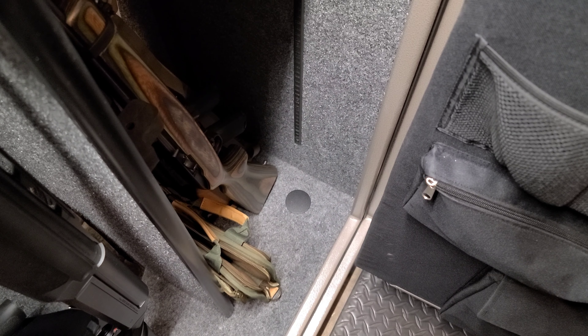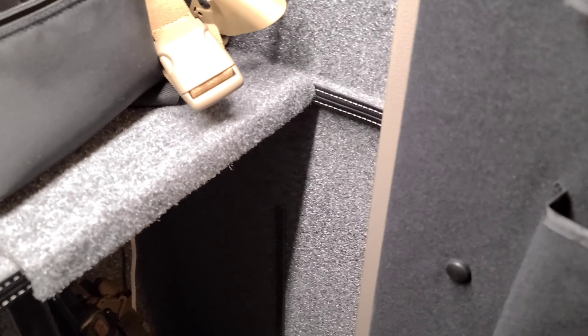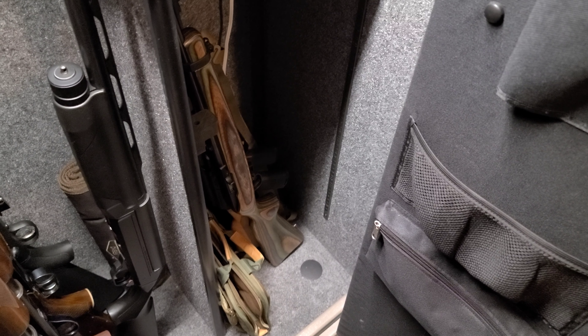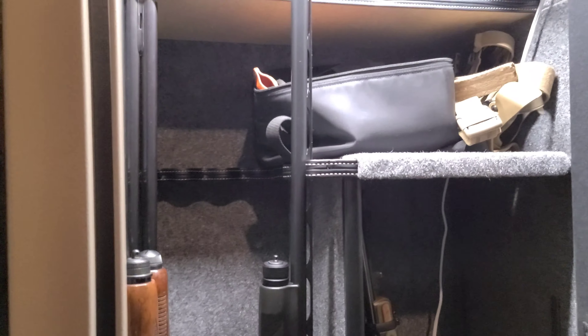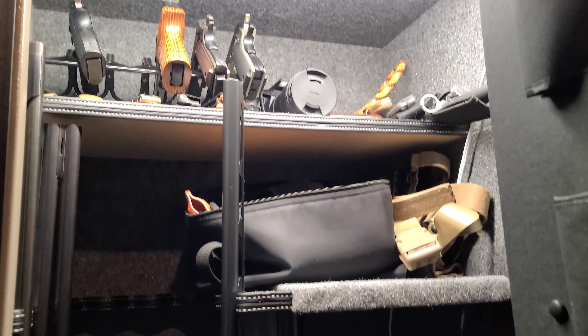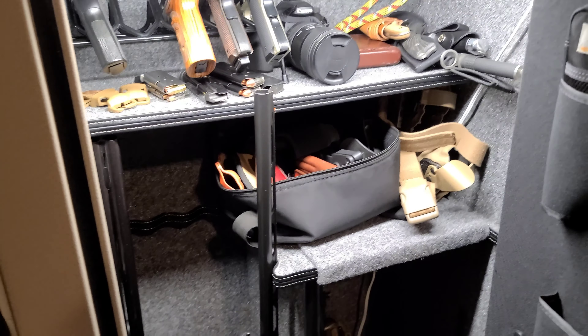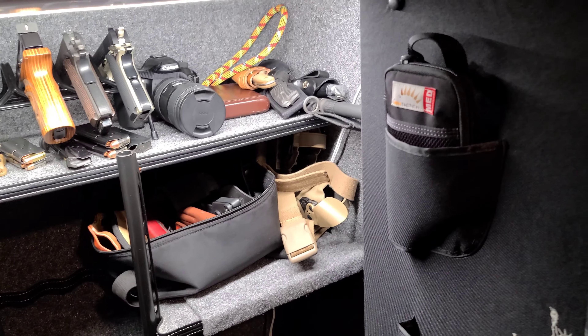There are four different spots that are pre-drilled in the floor for you to permanently mount this — which is a necessity, otherwise this is just a big birthday present for somebody else. The drilling process was very slow and tedious to really get right. One thing that was a little unfortunate: I had to drill in the back of the safe in order to have a place for my cord for the light to go out. It was not pre-drilled, so I had to do that myself with a spade bit.